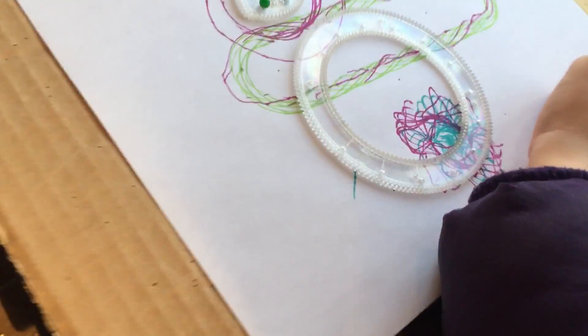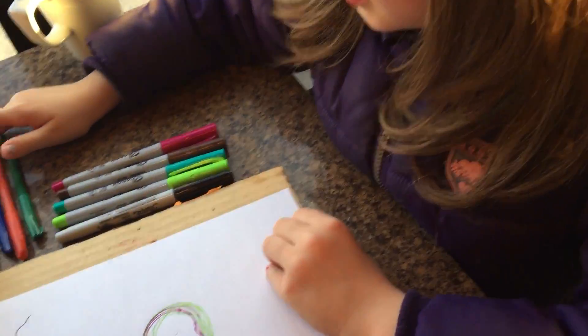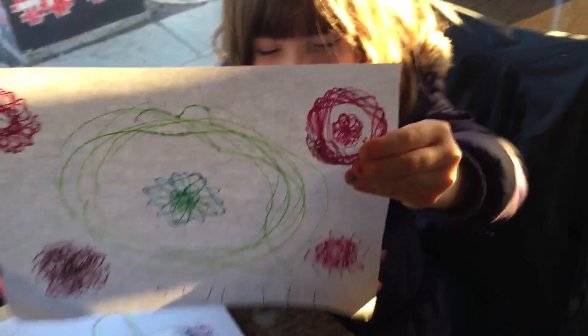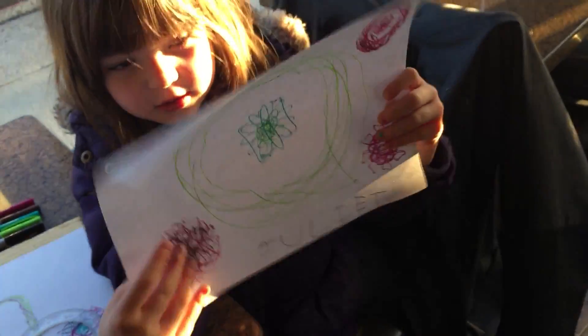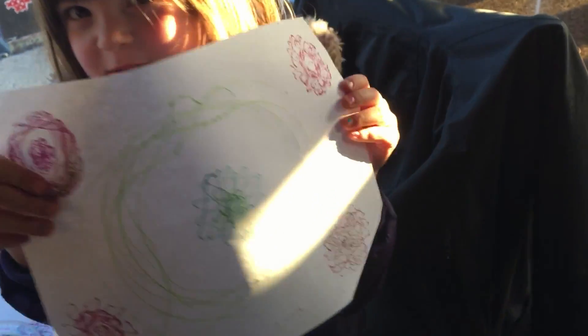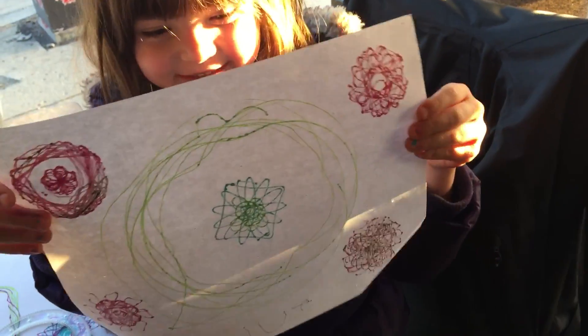These are very nice. Should we show your other art that you just made? Here's my other art that I made — it says Juliet on the bottom. And this is the first time ever — your first time you ever used it. And here's the back. It's almost the same, isn't it?